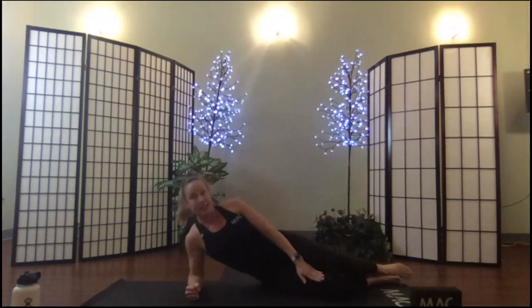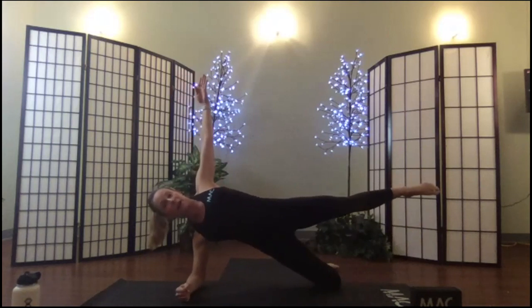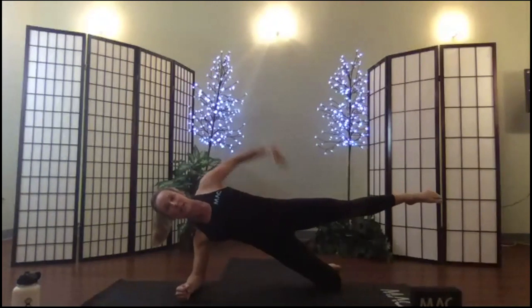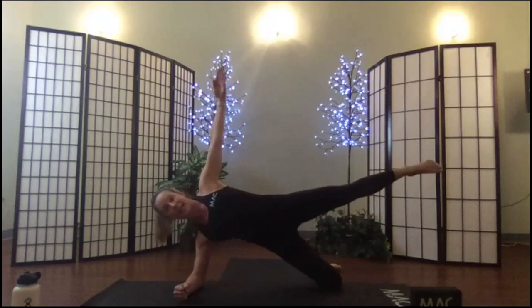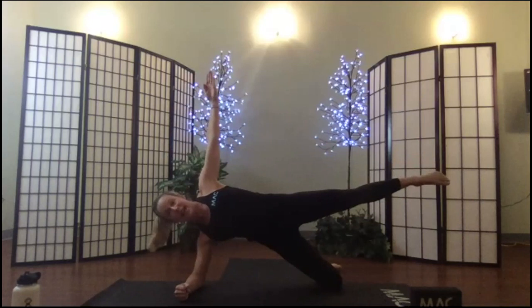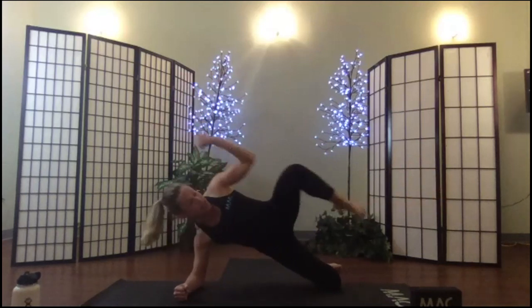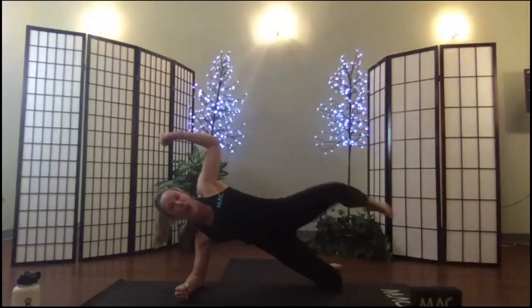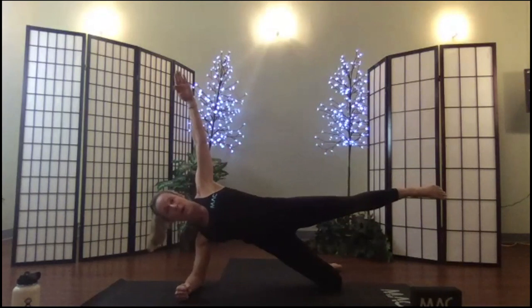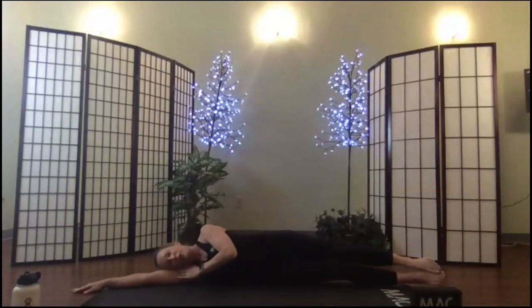Side hover again — elbow beneath shoulder, shoulders open, pull the knees in line with the body, lift up. Option to stay on your hips. Hold here — shoulders open, pelvis perpendicular to the floor. Here we go: crunch, extend, thread, crunch, extend, thread, crunch, extend, extend, thread. Breath — inhale, exhale, inhale, exhale, twice more. Hold, roll down onto your side, rest your ear on your bicep, place your hand at your belly button, fold feet off the floor.